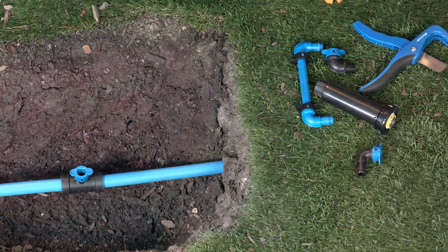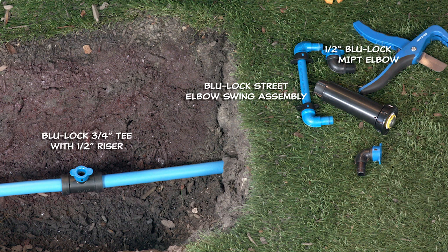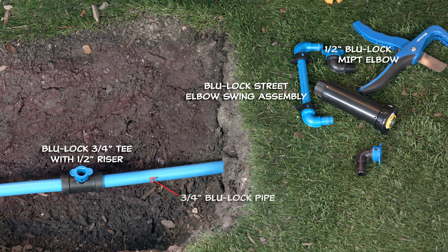Let's talk about the fittings we've got here. I've got a Blue Lock street elbow swing assembly, a half inch Blue Lock to MIPT elbow, a Blue Lock three quarter inch tee with a half inch riser, three quarter inch Blue Lock pipe, and a sprinkler head.